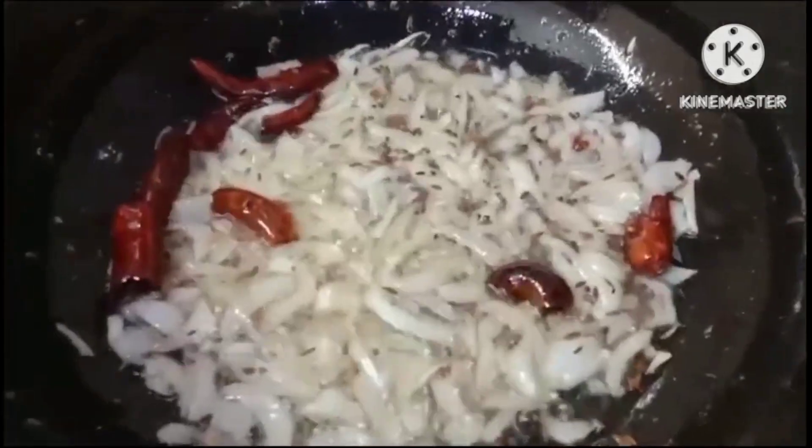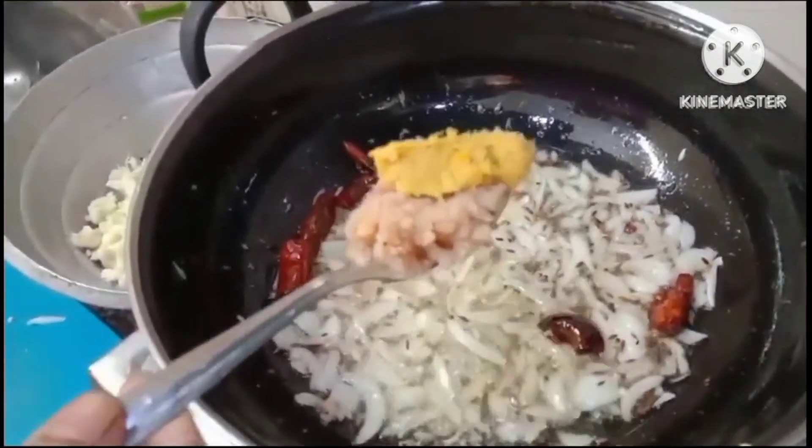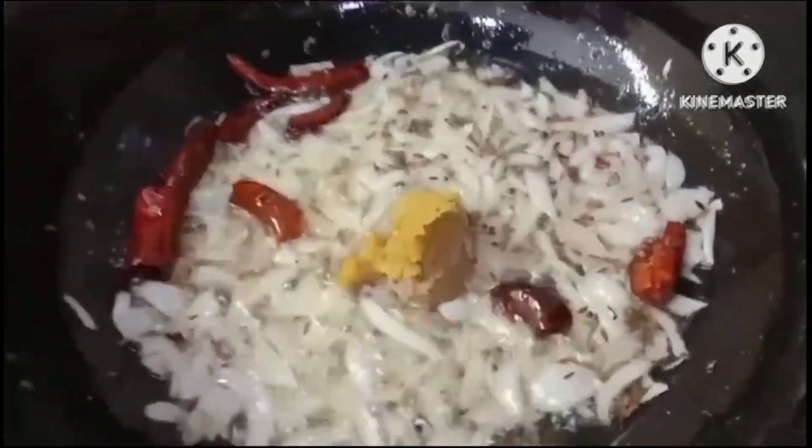We are going to put salt in the pan. We will put salt in the pan.